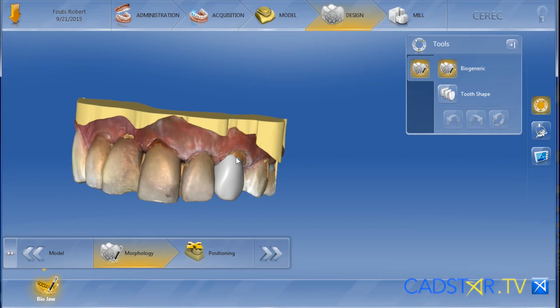Hi, my name is James Klim. Now, when you think of BioJaw, you often think of multiple teeth in the smile zone. The feature of BioJaw is actually for full arch, but it also can be for one or two teeth.